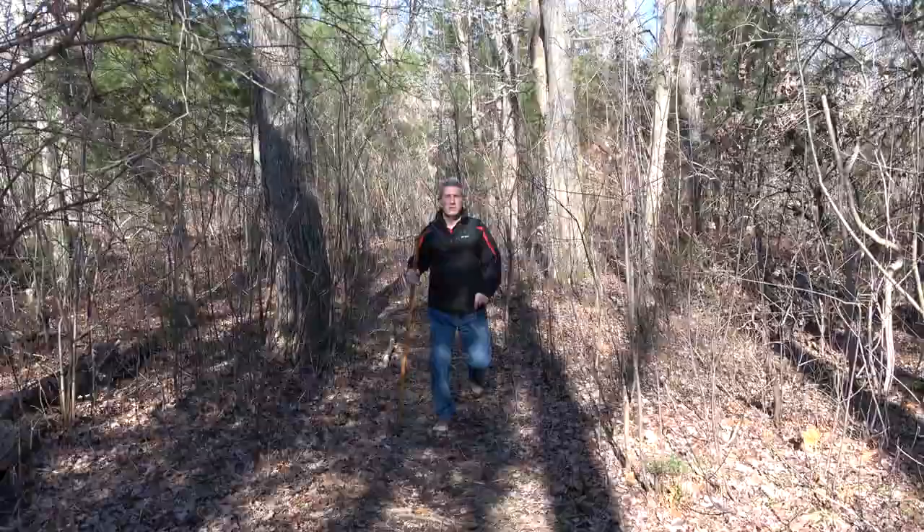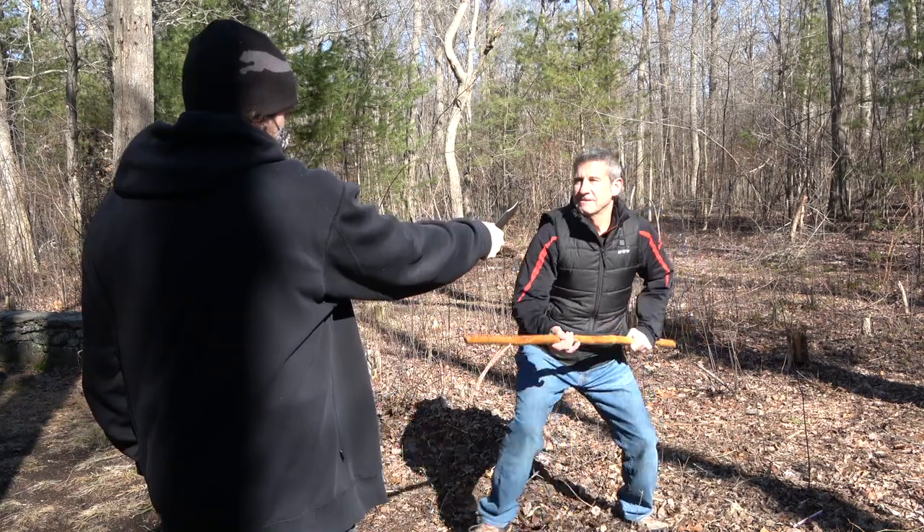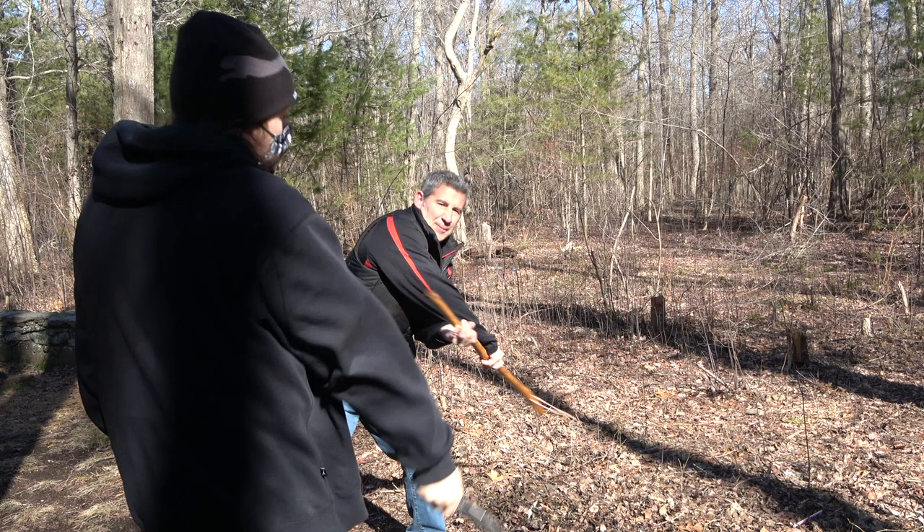In fact, for some this scenario is all too real. Today on the Modern Defender we're going to take you into the dojo and show you how you can use your walking stick as a tool to defend yourself against a knife attack.